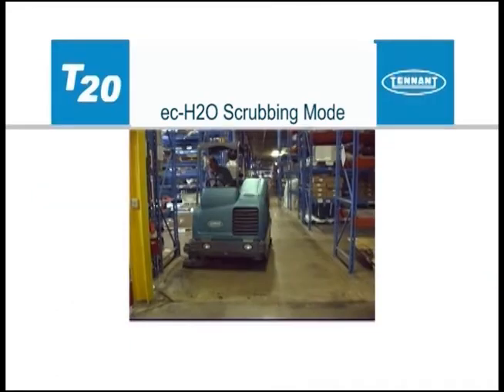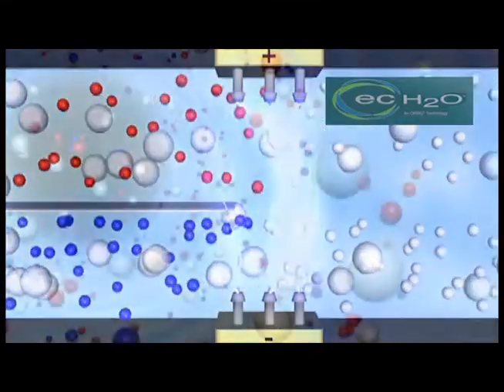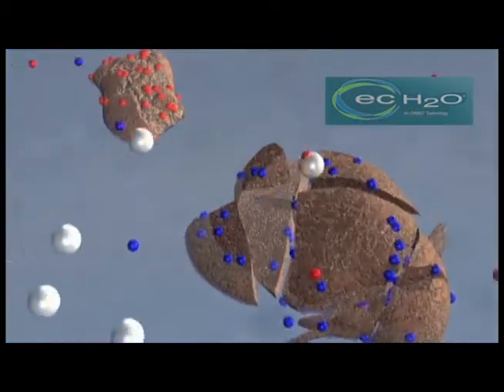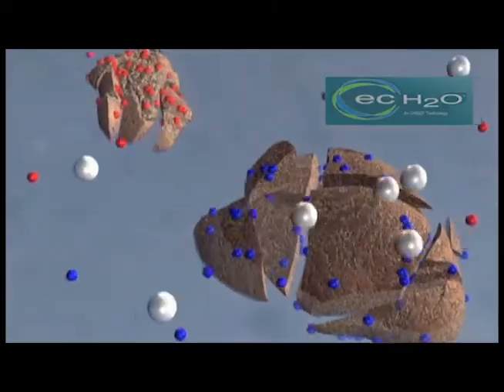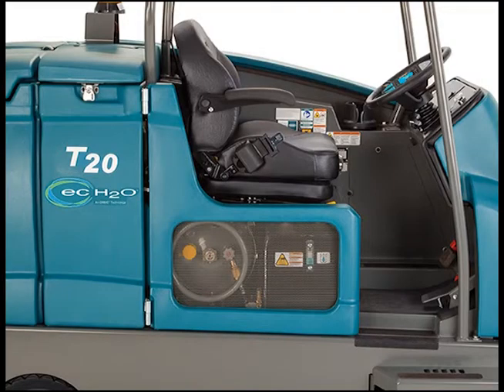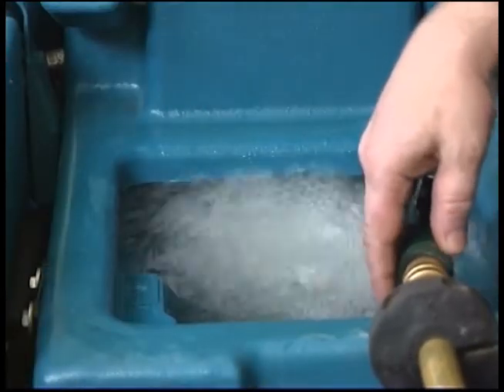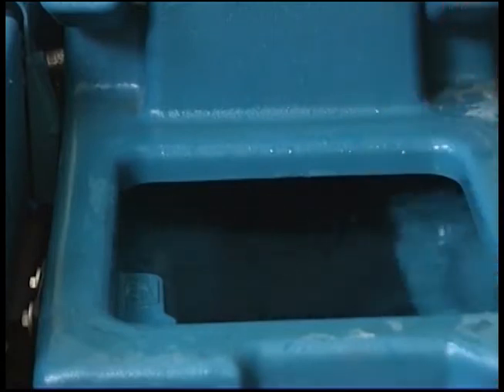Optional ECH2O scrubbing technology electrically converts plain tap water into a cleaner, without chemicals. If your machine is equipped with the ECH2O technology, you will see the ECH2O logo on the side of the machine. To use this technology, fill the solution tank with clean, cool water only. The water temperature should not exceed 21 degrees Celsius or 70 degrees Fahrenheit. Do not use hot water or add any conventional floor cleaning detergents, or an ECH2O system failure may result.